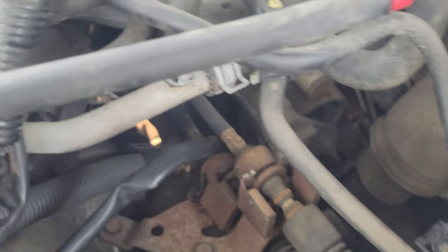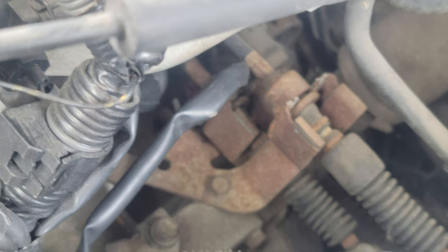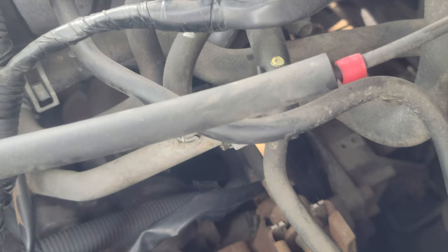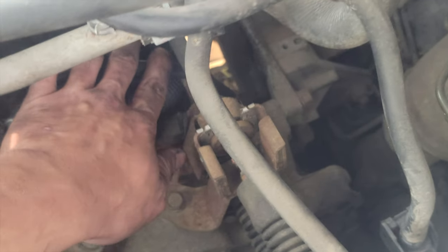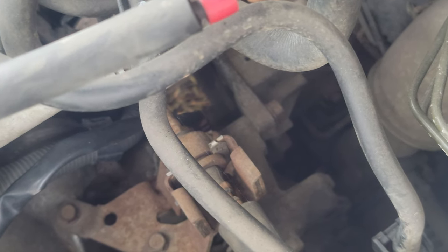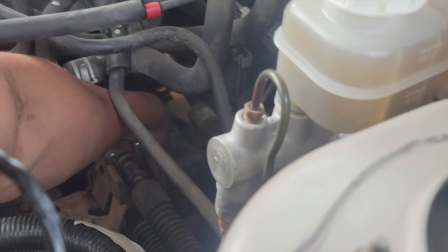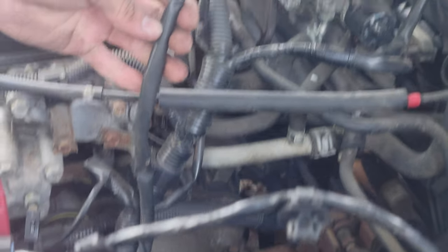The speed sensor is all the way back there — let me just focus here real quick for you guys. You guys see this cord here? That's the speed sensor for the 2004 Mitsubishi Lancer. It's a bit hard to get to but it's like all the way back here. Take out the speed sensor connector by pulling it like that, and we're going to be replacing the connector here.